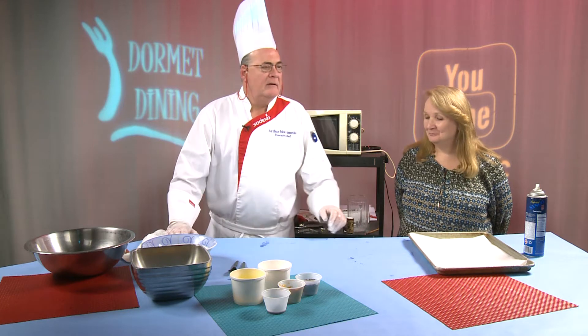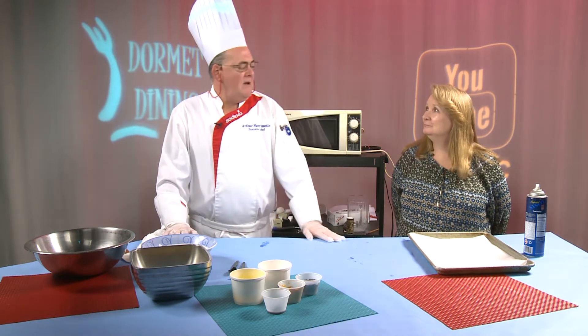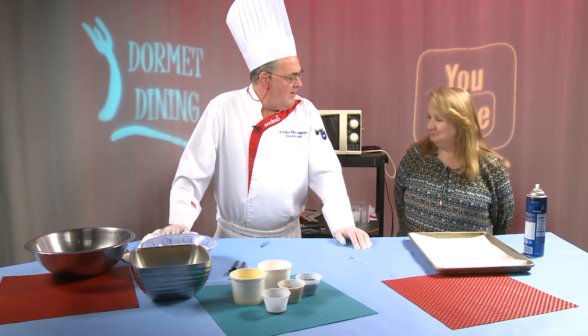Welcome to Dorm Dining. I'm Executive Chef Arthur Morissette from Bridgewater State University, and today we have a special guest with us, Janet Cartwright — she's an administrator in facilities. Welcome, thanks for stopping in.